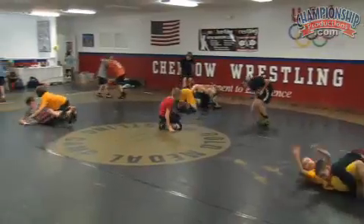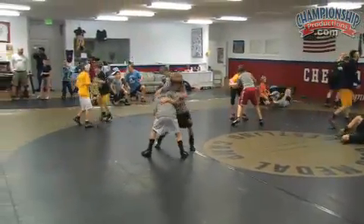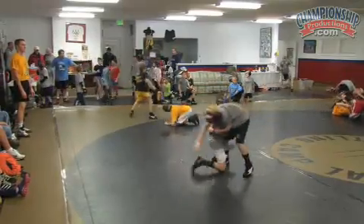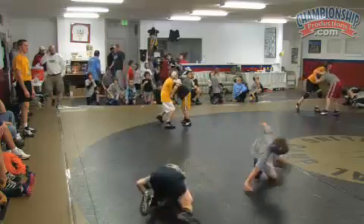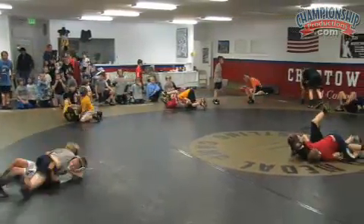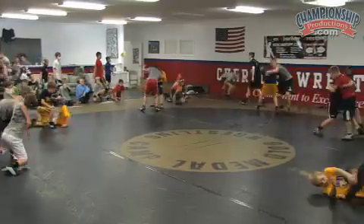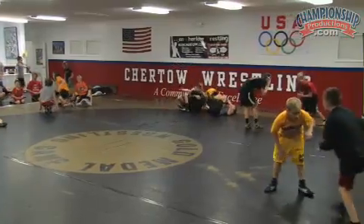Gentlemen, right here. Take a knee. Elbows in, head up, back straight. Watch the older kids drilling. Off the water — everybody over here right now. Take a knee, face the big kids. John, do that for me. Get them all lined up, spread them out. Hustle! Gentlemen, take a knee, face the big guys.